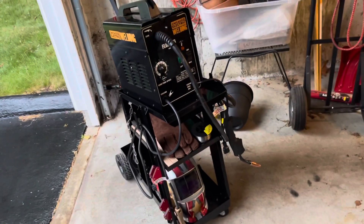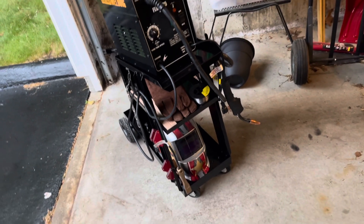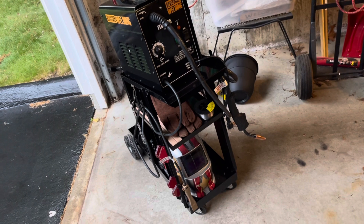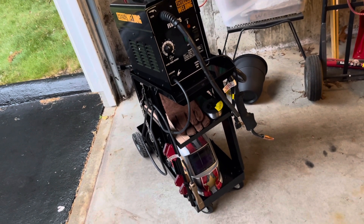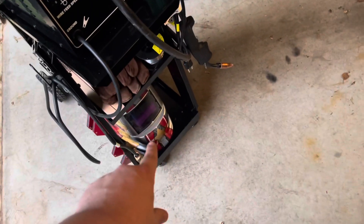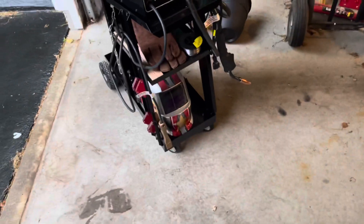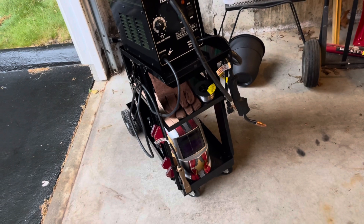Also, what I'm thinking about doing is getting the stick welder that they have — that cheap one, I think it was like 140 to 160 bucks. Might get that little one and put it down there, and then obviously move the welding helmet.